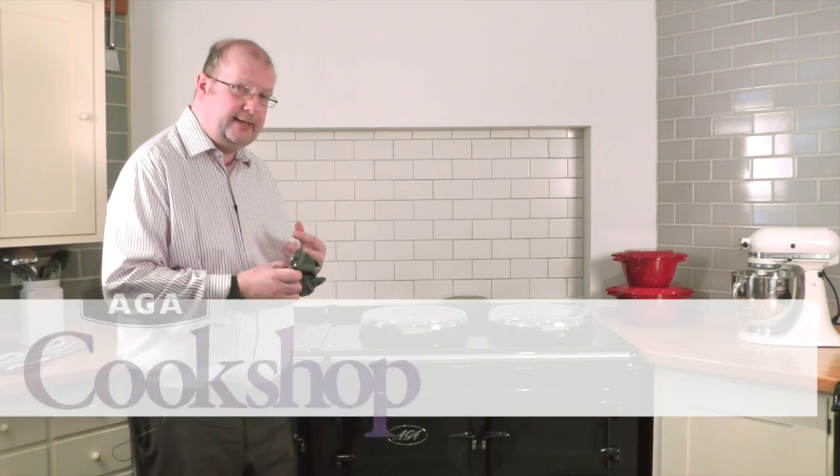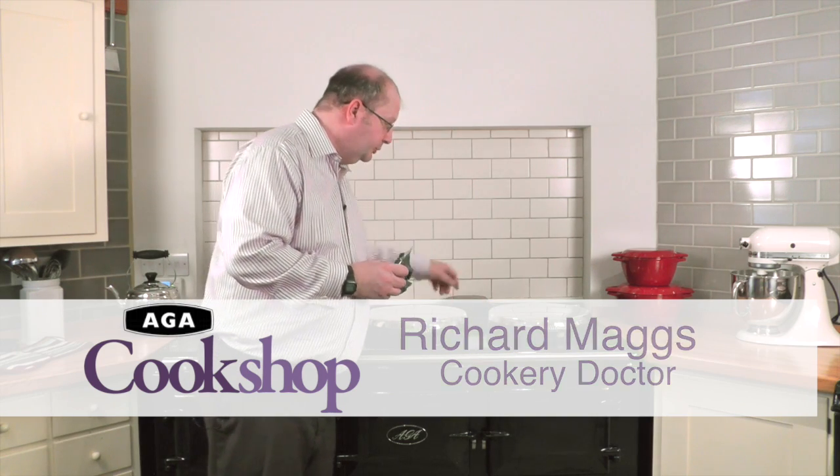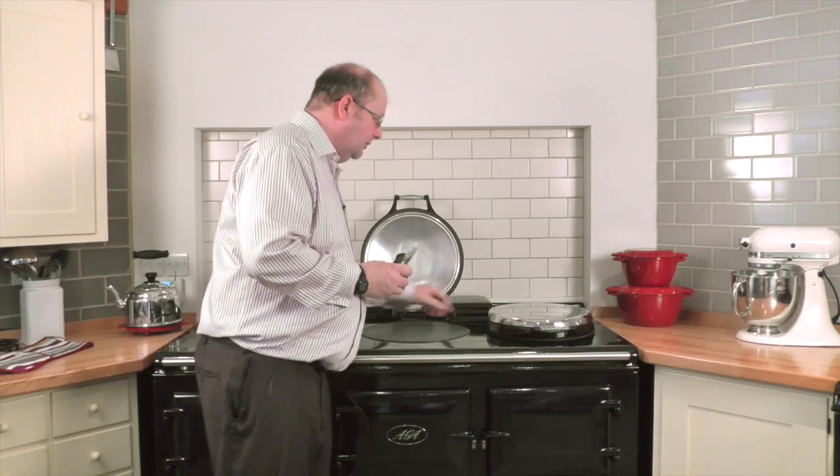Sometimes people ask me how to clean and remove stubborn marks from the enamel top plate. Usually the area of concern is the bow tie area between the lids or around the hinge block.